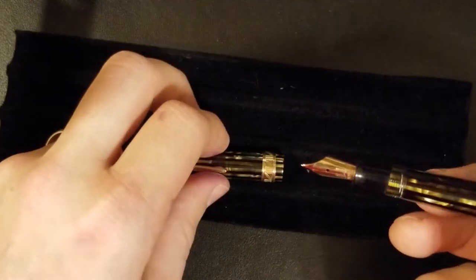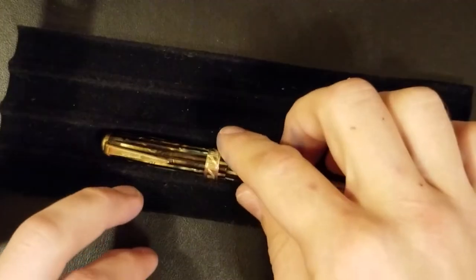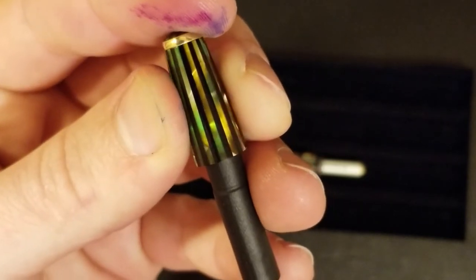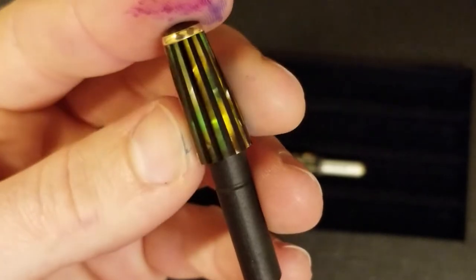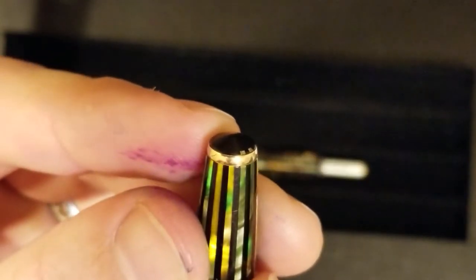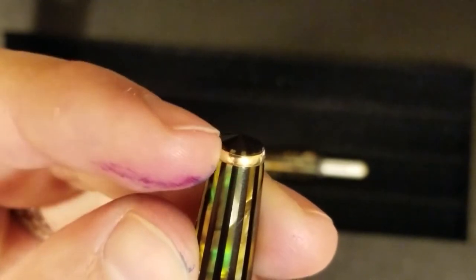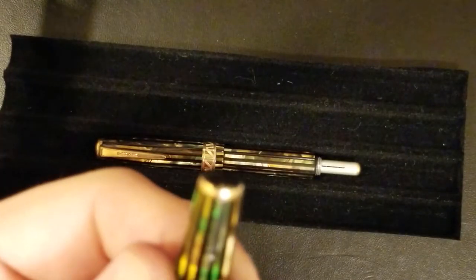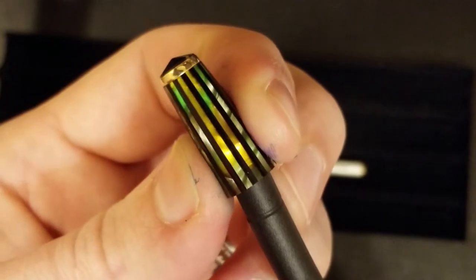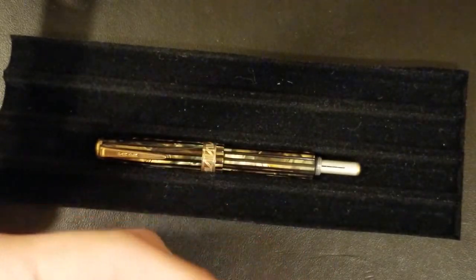Taking off the blind cap reveals that nice speed line filler — that aluminum filler. Another cool thing is looking at the blind cap material and putting a light in there so you can see it. You can see the finial here and some of that material coming through underneath the band. Just something really cool to look at — it just goes to show how awesome these materials are on these pens.